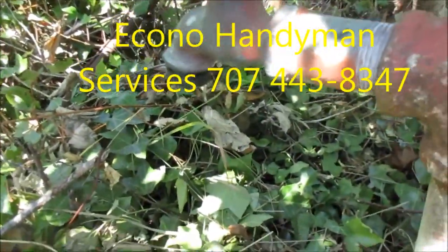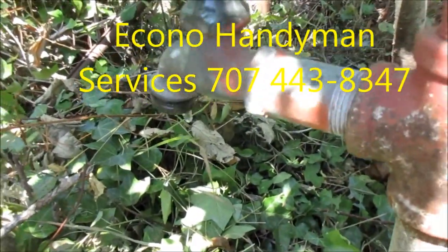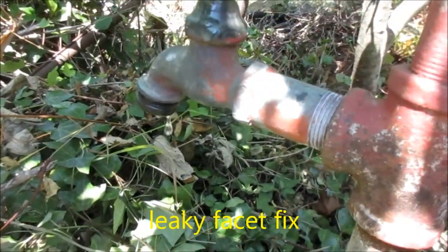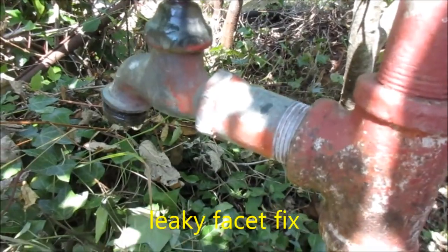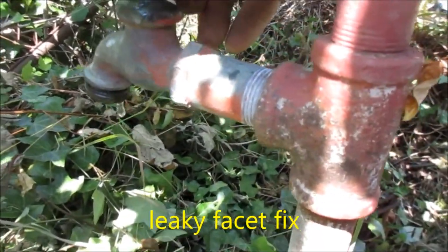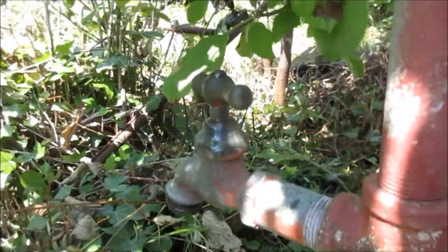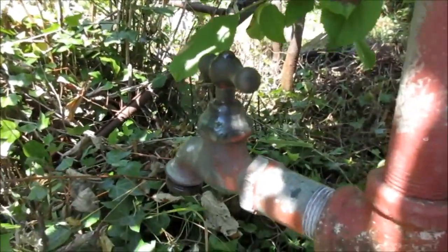You've got this drip, drip, drip of excess water coming out no matter how hard you turn that valve — it's not stopping. So the first thing I do is shut the main water off, and we're going to relieve the pressure. This one's pretty stiff. You can tell I turned it all the way off.